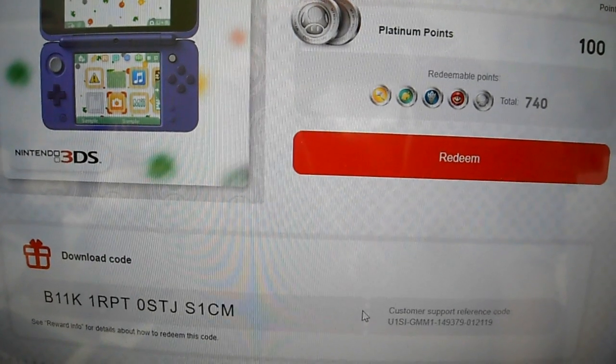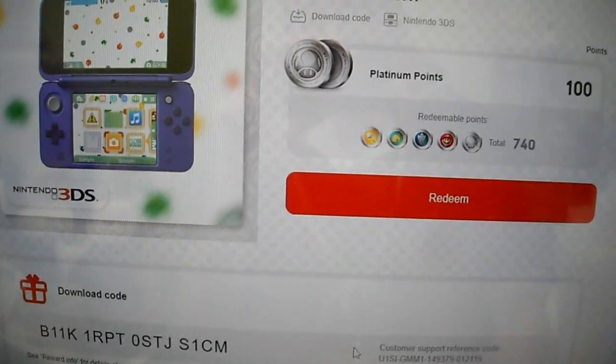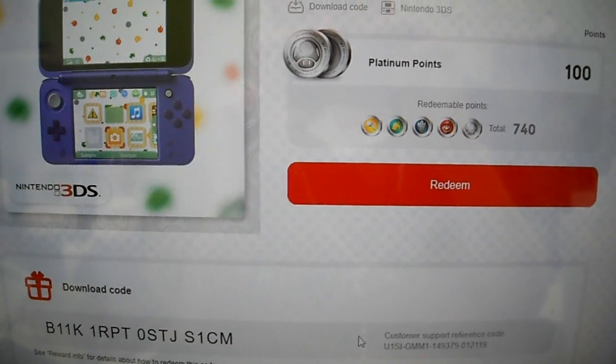There's the code, and if you miss out on this one, you got one more chance to get this. Alright, don't forget to subscribe to the channel guys, help the channel out.